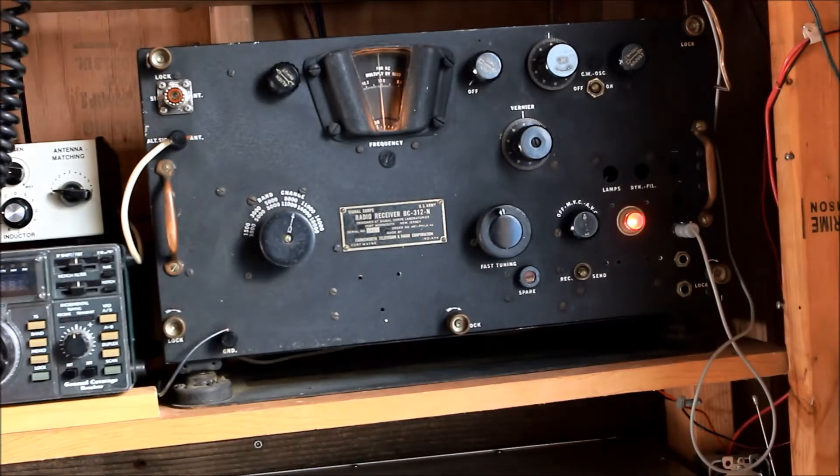This is AI-6YR. I'm trying off a radio I just got back running.